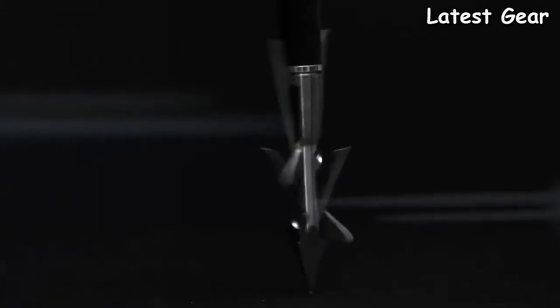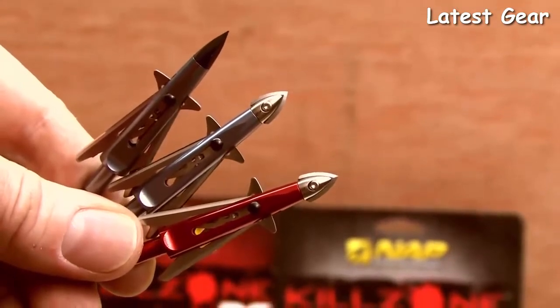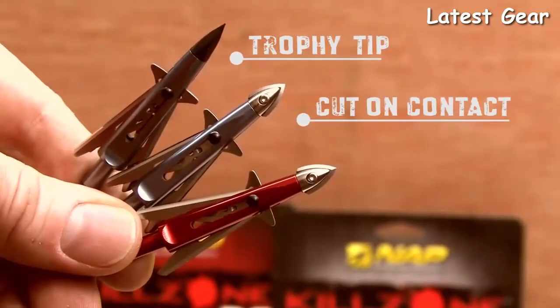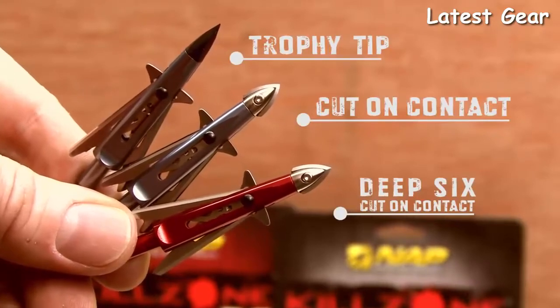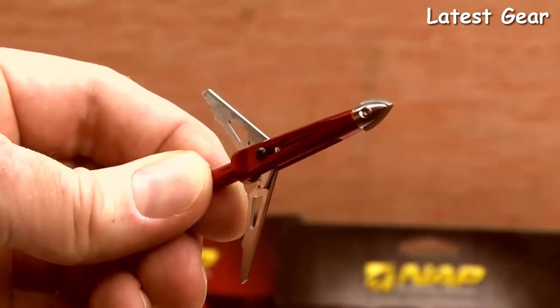Titanium X broadheads are spin tested and sharpness tested. From NAP, we're here to discuss the revolutionary new Killzone broadhead. The two-bladed 100-grain Killzone comes in three different models: the standard version with our proven Trophy Tip, a cut-on-contact version with ultra-sharp mini blade, and a Deep Six version specifically designed for Easton's Deep Six line of arrow shafts.